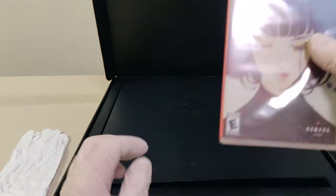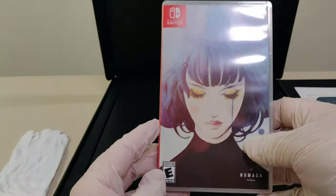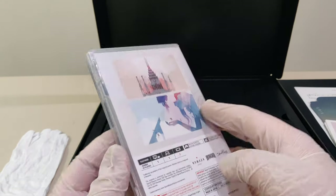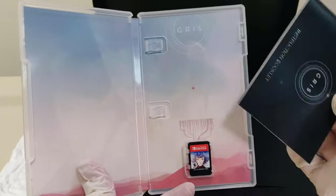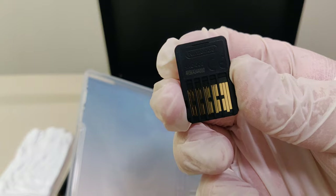Last but not least, we've got the game itself. We have the front of the box, we have the back. We got number 1,001,290 out of 8,100 of these printed. And we've got the instruction booklet and the cartridge.